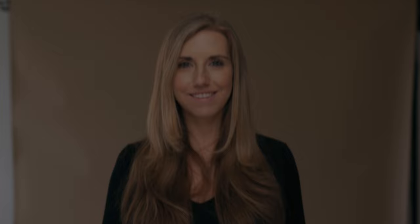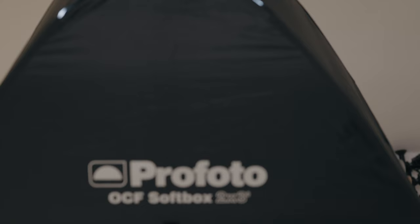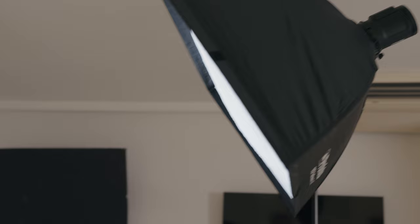Today I'm shooting with Georgia, using the Colorama cappuccino color backdrop. I bring in my key light — the Profoto B10 with the OCF 2x3 softbox — positioning it in butterfly position straight over the top of Georgia. I then take a test shot to establish a good exposure just for the key light.